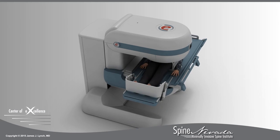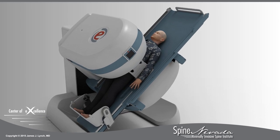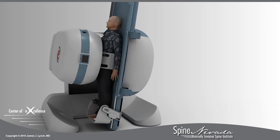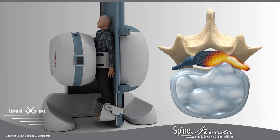At Spine Nevada, we use a stress test MRI to examine the spine in both supine — lying down — and while bearing weight, sitting or standing. This allows doctors to observe how a patient's body weight applies pressure to the injured discs, pinching the nerves and causing pain.